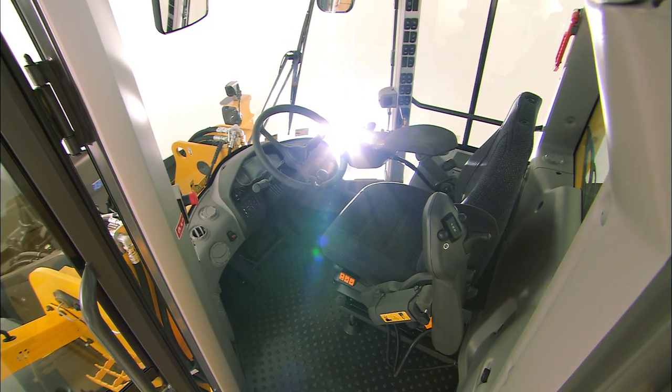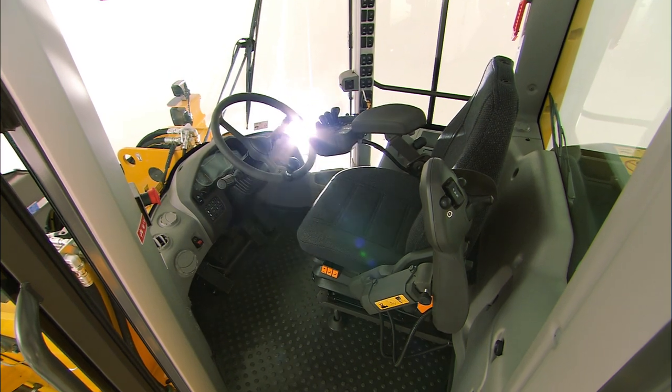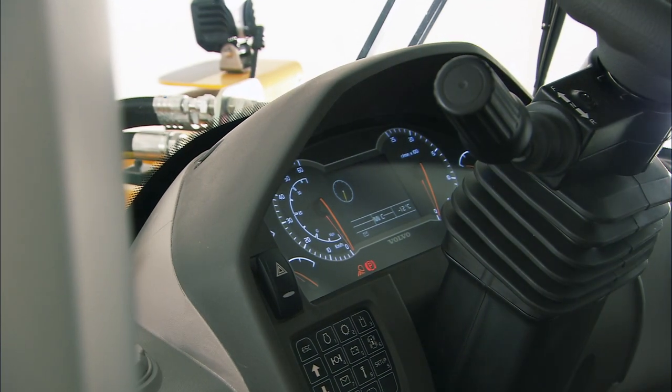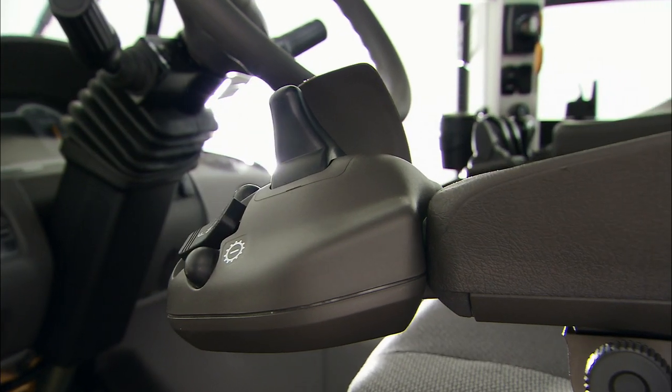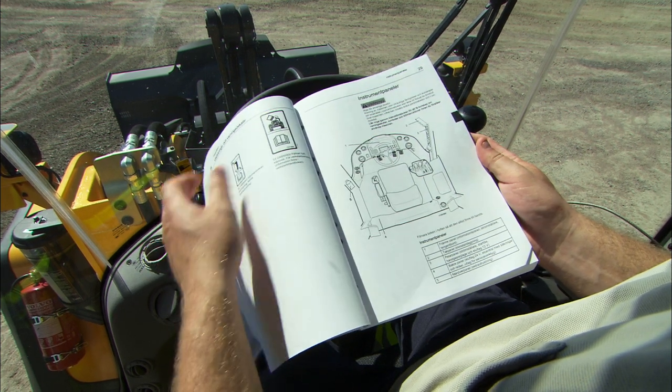Volvo's cab has ergonomically well-designed and functional placement of levers, controls and buttons. In this section we're going to look at the location of the most important buttons and controls. Refer to the operator's manual for a more detailed description of all functions and operating controls.